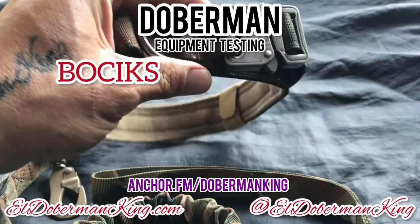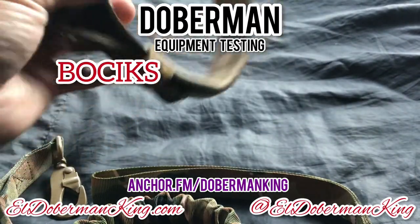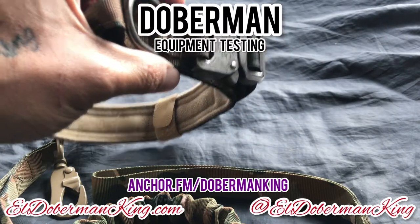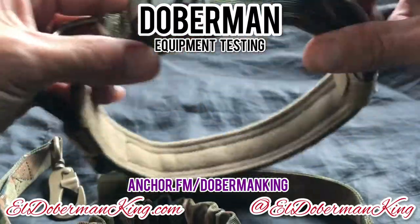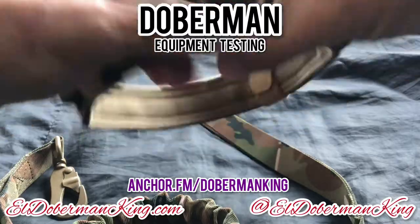This is from a company called Bosex — B-O-C-I-K-A-S. They did not sponsor me. I paid for these myself. I bought two sets and each set cost me $18.99. I bought the large ones. This is pretty good material. I like it a lot. I love the camo.